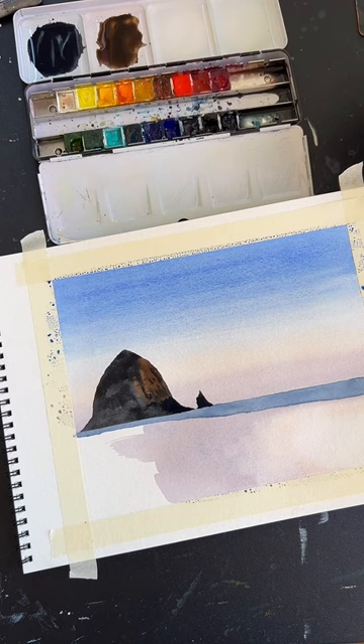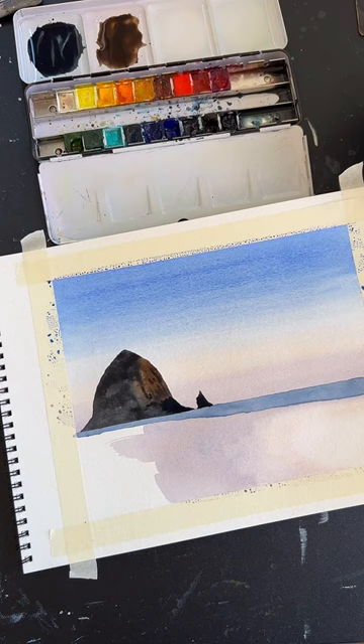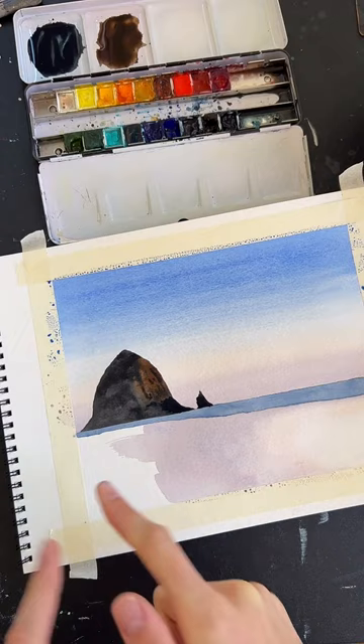Feel free to keep hitting that like button — it helps me out. Let me know if you're painting along, if you're ready to move on, or if you need another minute or two. That'll help me know if I'm going too fast. Then we'll move on to the last bit: the reflection down here.